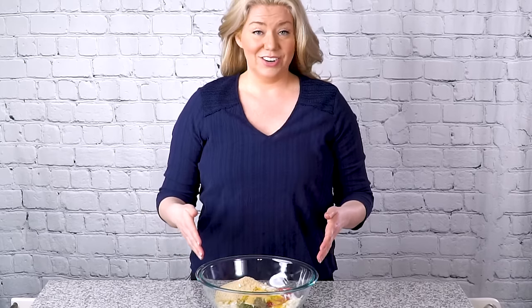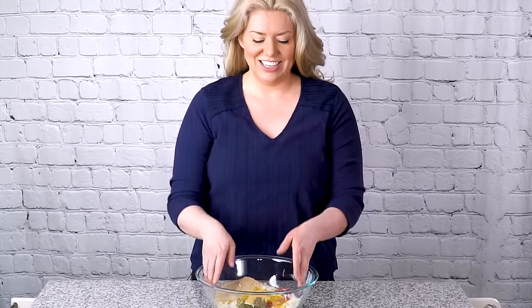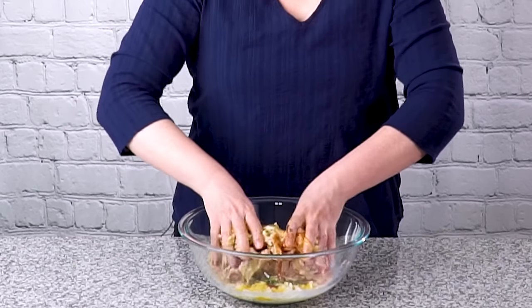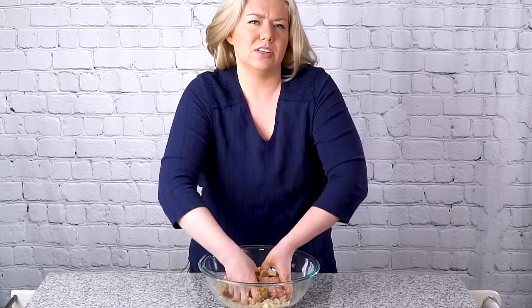Now that we've got all of our ingredients together we can go ahead and stir up our meatloaf, and the best way to do that is with our clean kitchen hands. You really want to stir this up well. This is not like a meatball recipe where you'd be concerned about over-mixing — you can really get in there and squeeze it together and make sure it's really well combined.